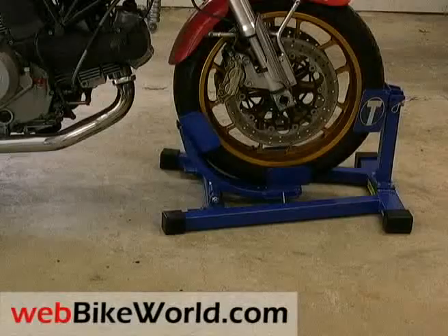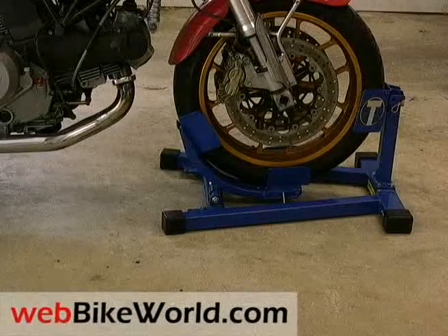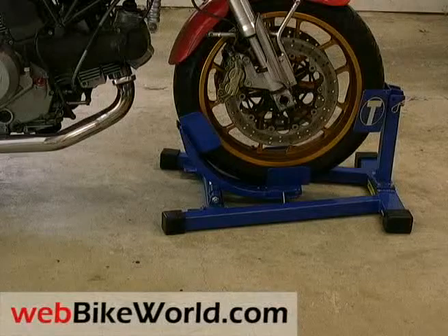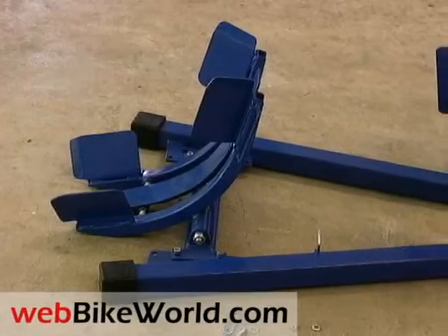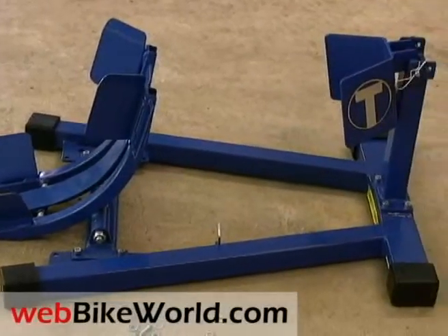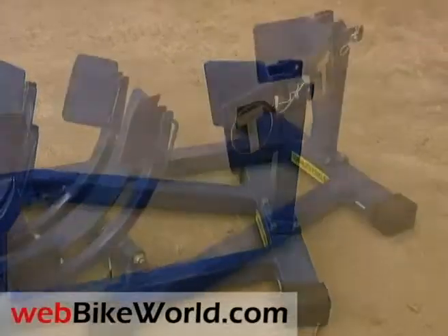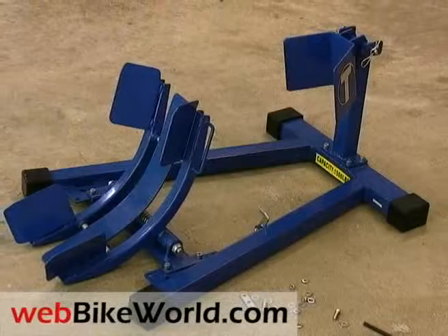The Titan Bulldog Moto Cradle is distributed by Xcel Equipment in the US, who also sell a variety of motorcycle lifts, stands and other products. The Bulldog is a hybrid motorcycle front stand, motorcycle holder and front wheel chock all in one. It can be bolted to a trailer or used on a garage floor like you see here.